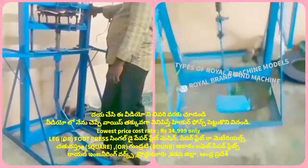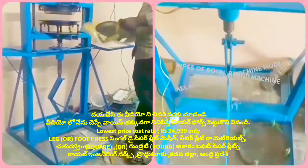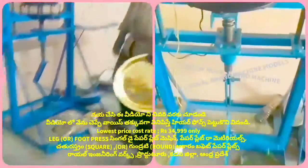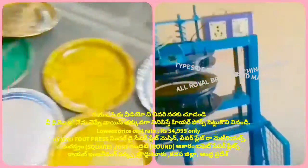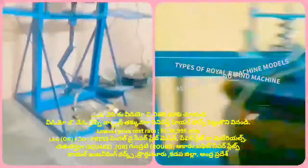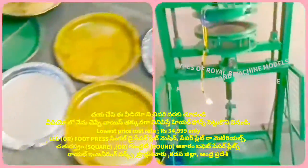This machine is the same as the machine. We have to do the operation of the ladies. We have to do the ring type, but we have to do the circle plate. We have to do the circle plate and complete the mission here.